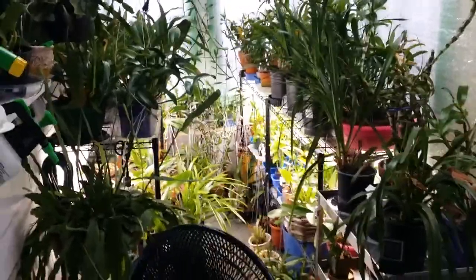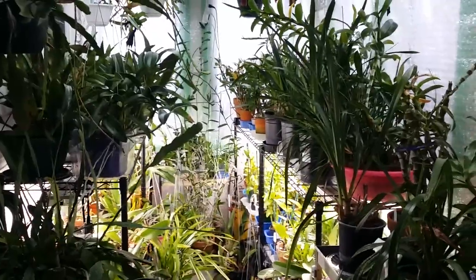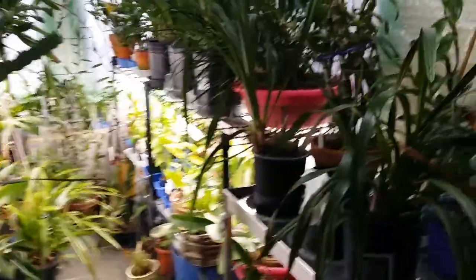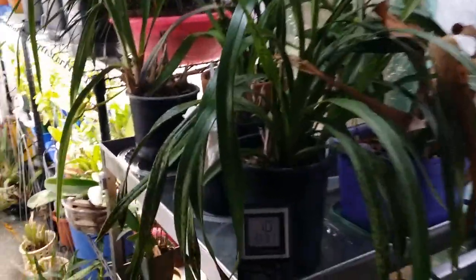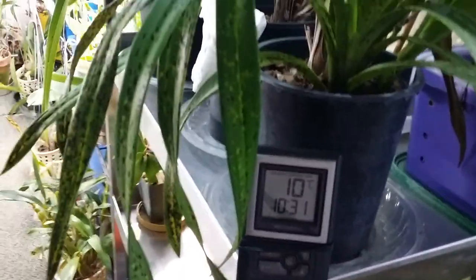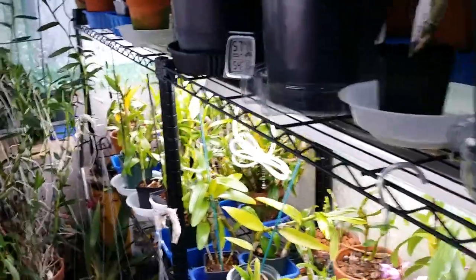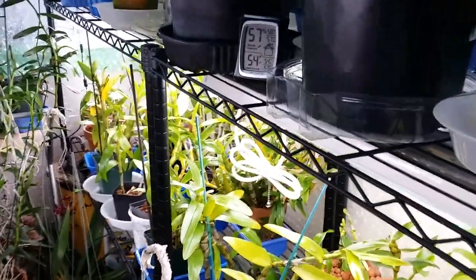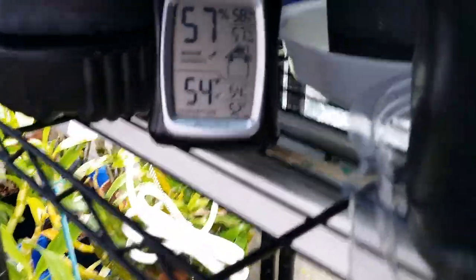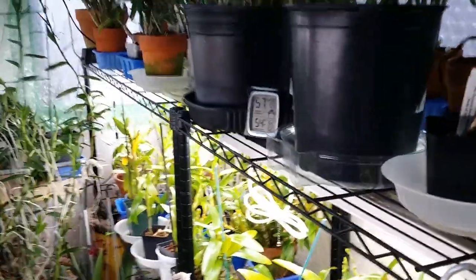And this one here, guys, is my orchidarium. I did not turn on the heater last night. Look — when I opened this today it's only 10 degrees Celsius, and it says the temperature is 54°F — that's below the low number. And the indoor humidity is 57 percent.